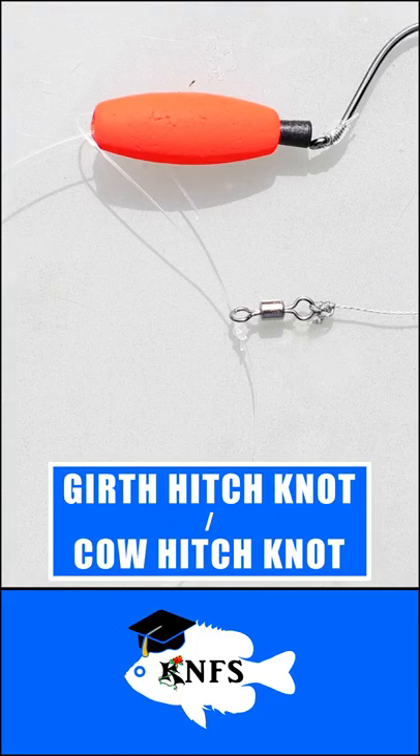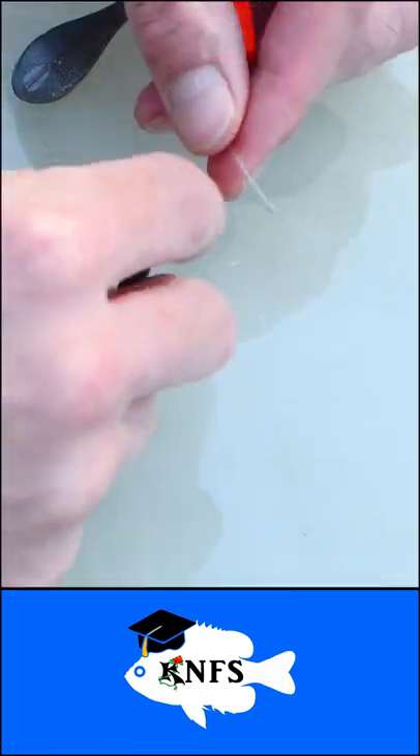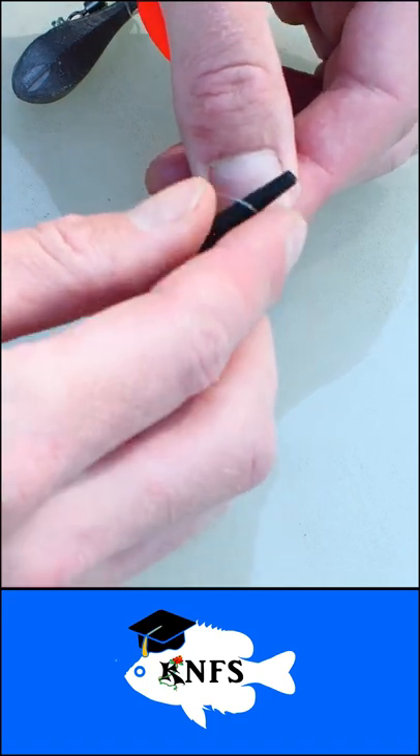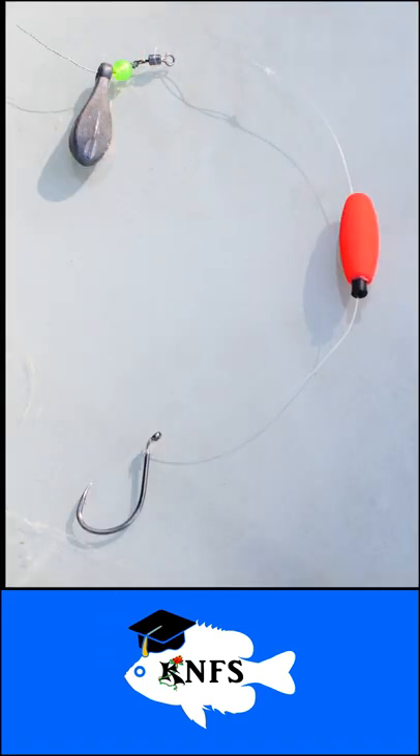Use a girth hitch knot to slip your leader onto the swivel. You can easily interchange other leader types. Finally, make a little loop on your leader and slide the insert into the loop and then into the float. Raw chicken is a great bait.